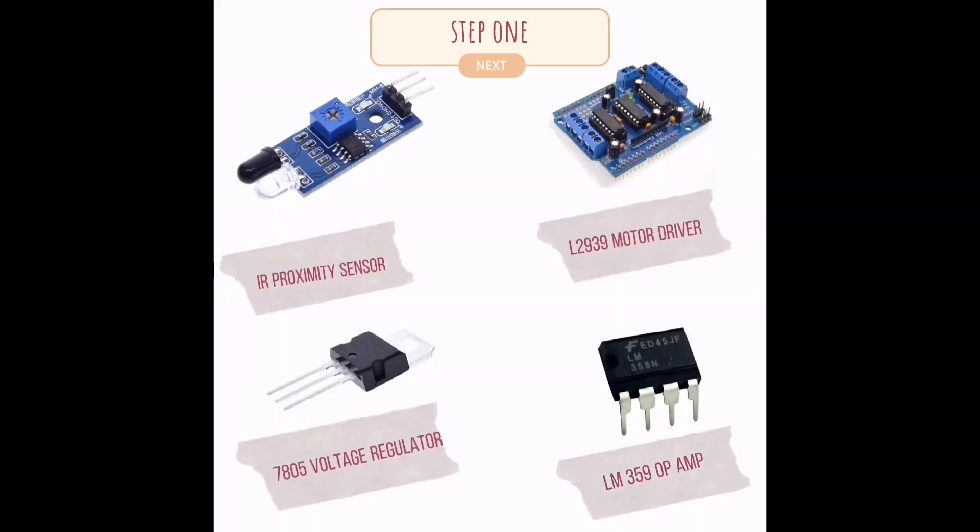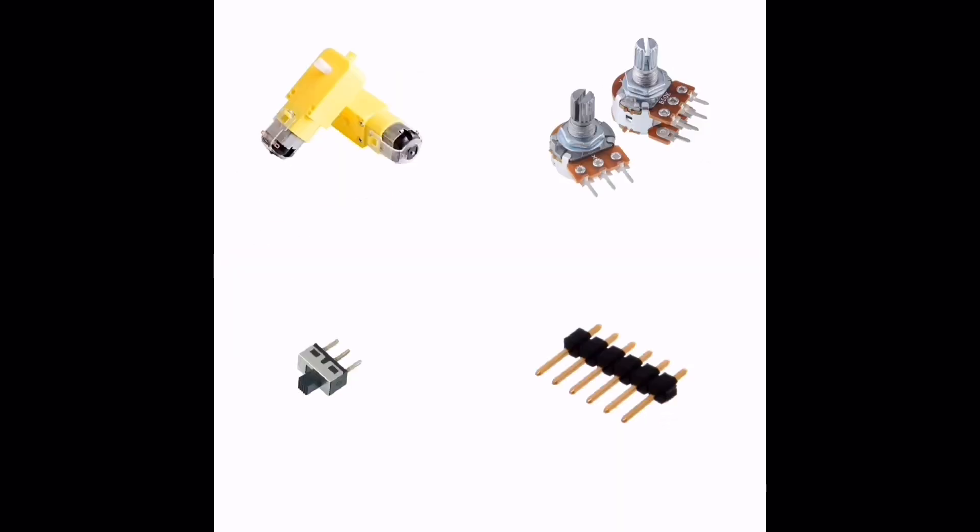Before we go through to the details of this project, let me show you the components that we use in this project.